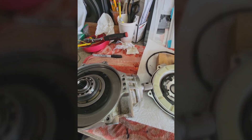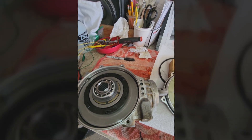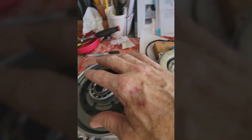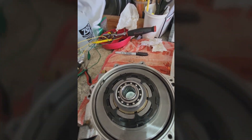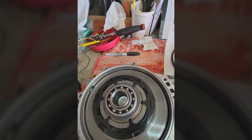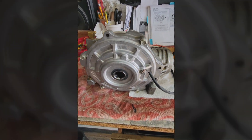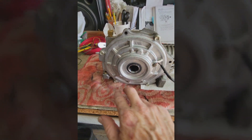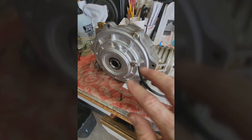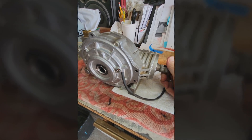I'll quickly show what it looks like assembled and what I was having the problem with. I've put the good side cover back on with a couple bolts hand tight. When the magnet is not engaged and you're not running four-wheel drive, the pinion is always rotating with the drive shaft but the axle is not spinning.